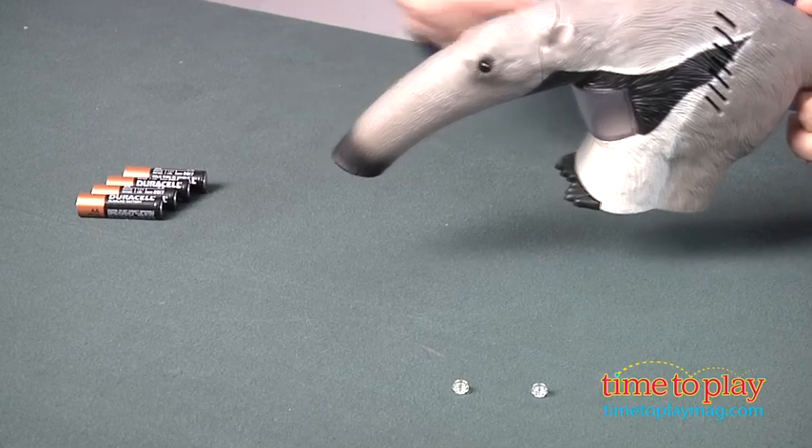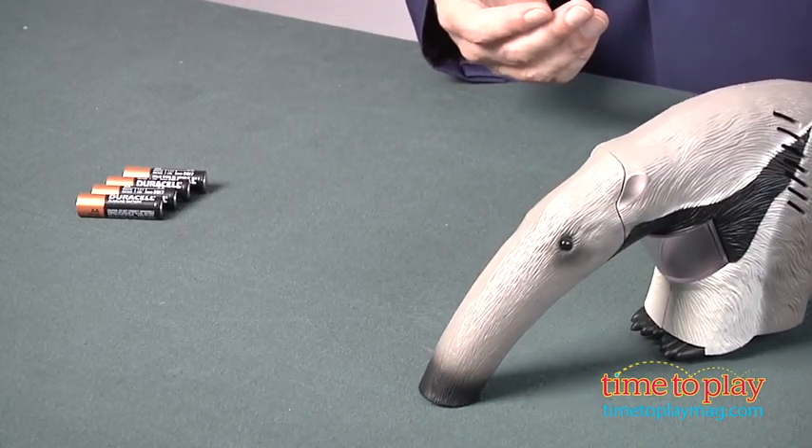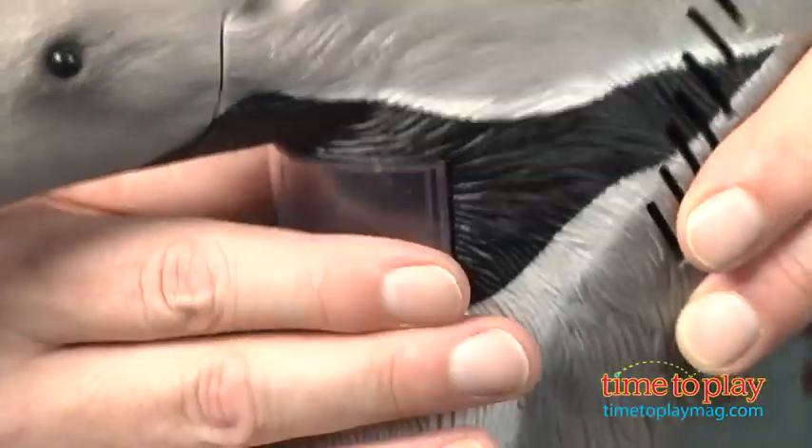Turn it on. Now it's not very powerful because you don't want to hurt the bugs, and we don't have any bugs — even though we're in New York, we didn't have any access to bugs — so we've got these tiny Lego pieces, picking them up, and they go into this chamber right in the anteater.